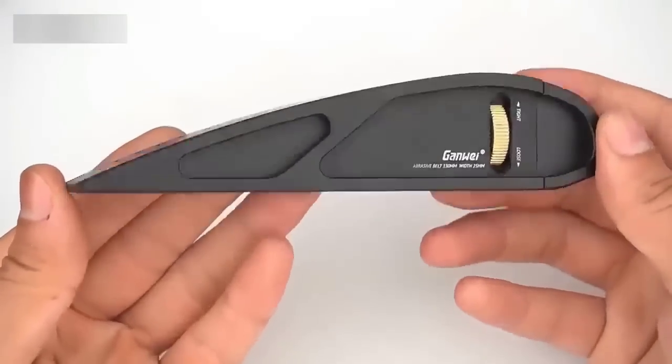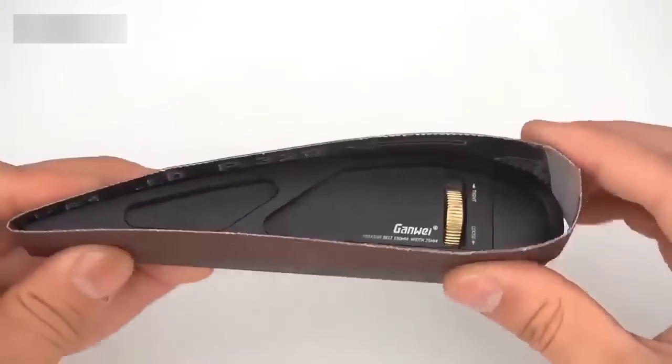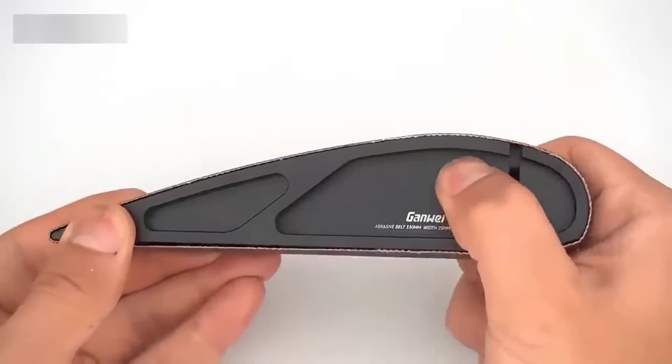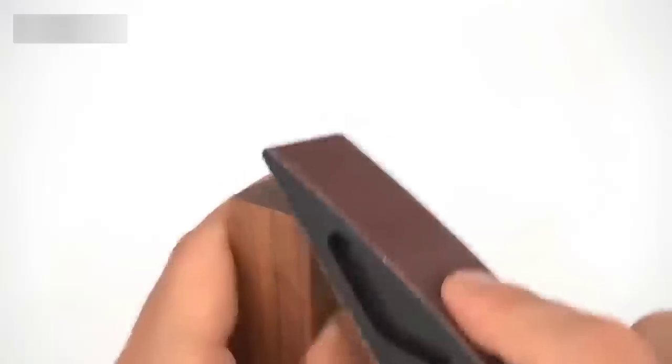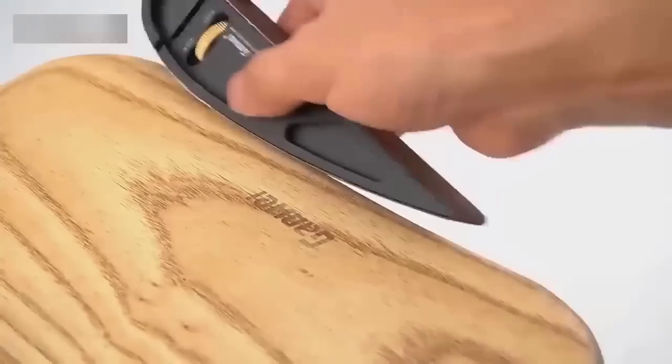This tool for manual sanding of wooden workpieces features a convenient adjustable design allowing you to change the belt, making the bar indispensable and durable. There is also the possibility of using a belt with different gradations of grain. Its small size and relatively low weight allow you to use the bar in the most remote places. This bar will be an indispensable helper not only for experienced craftsmen, but also a worthy addition to the home workshop.